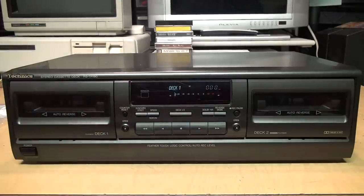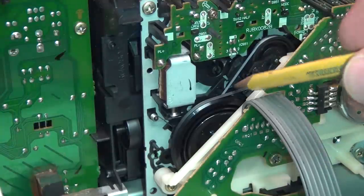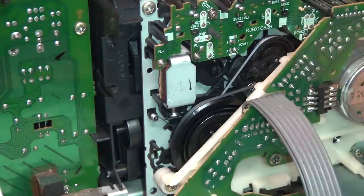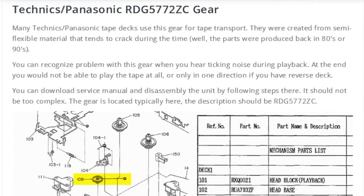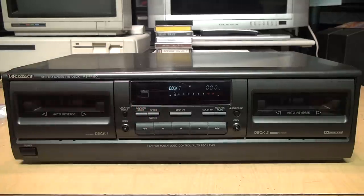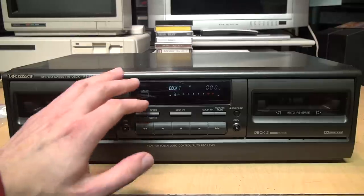Those are all desirable features on a cassette deck, but the problem is it doesn't work. At the very least it's going to need new pinch rollers because the ones in it were completely disintegrating, and it may also need new belts because these decks are famous for the belts going bad. These decks are also famous for the plastic gears in the mechanism cracking and breaking, and on this particular model I don't think there are any replacements available for those gears.